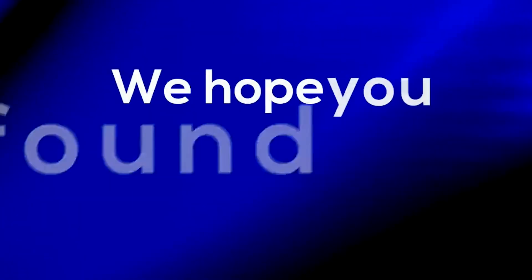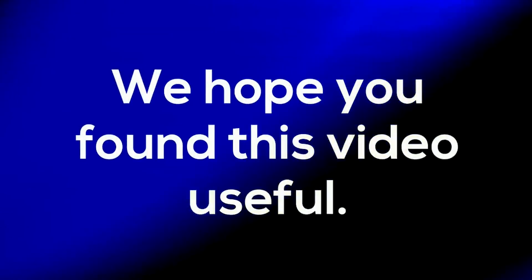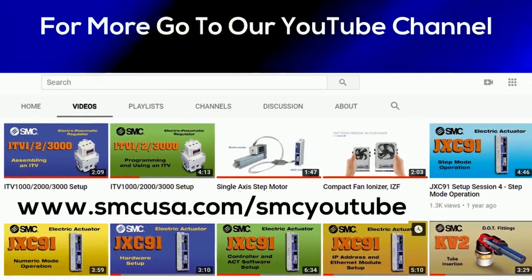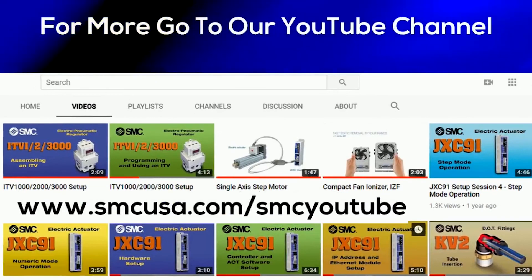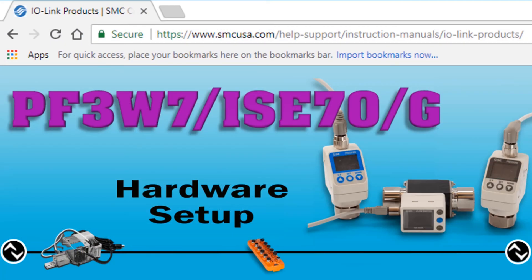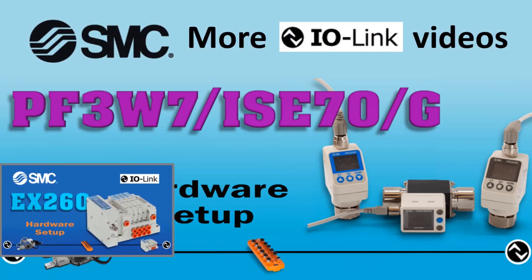We hope you found this video useful. Look for our other technical training videos to assist in controlling your automation processes. We'll see you next time.